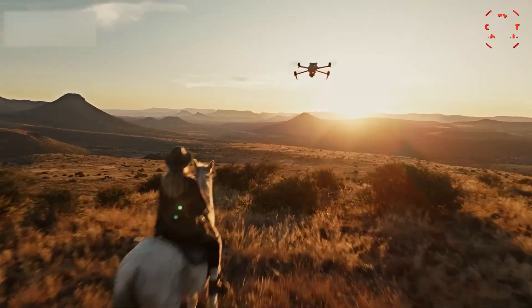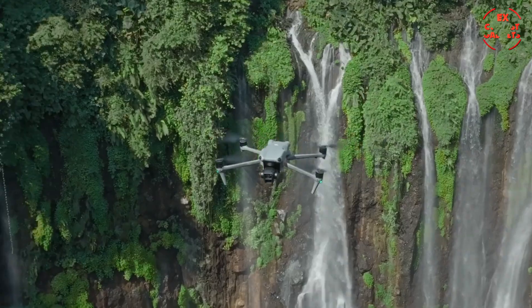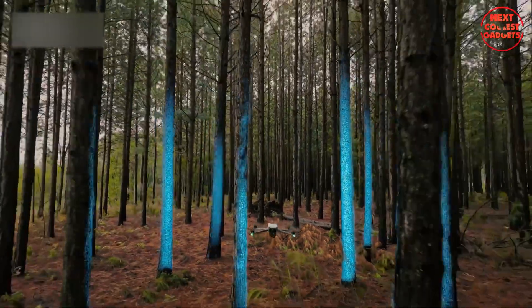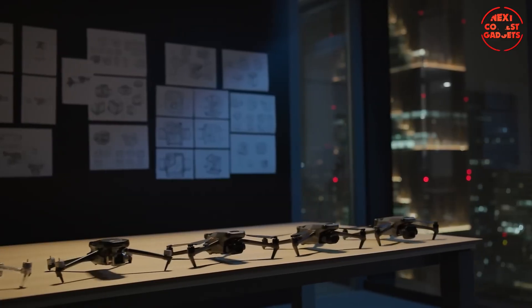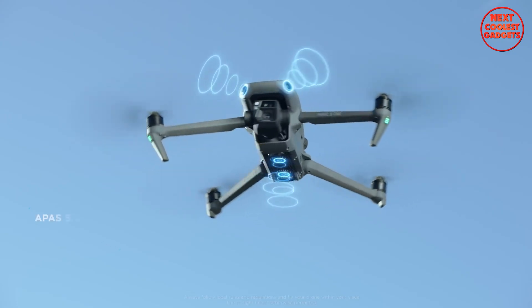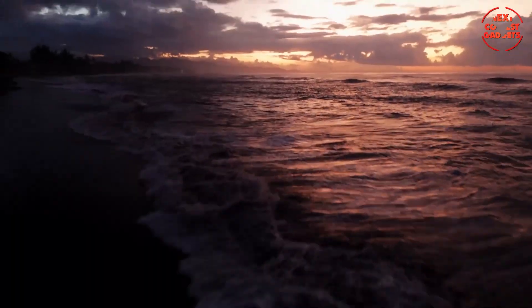One of the most interesting leaks comes from trusted drone insider Jasper Ellens, who recently shared a photo of what looks like a damaged prototype of the upcoming DJI Air 4. While it's clearly a rough version, this is our first real look at what DJI might be working on. At first glance, the top design is similar to older models, but there are key differences. The prototype includes two front-facing sensors and an LED beacon, both matching earlier rumors about the DJI Mavic 4, hinting at a more unified design language across DJI's drone lineup. What really stands out is a new sensor array on the front that looks like an upgraded LiDAR system, which could significantly help the drone see better in low light and avoid obstacles more accurately, especially during challenging night flights.